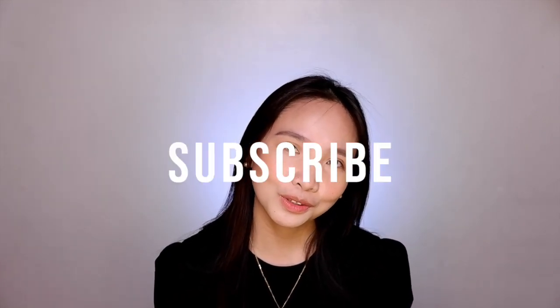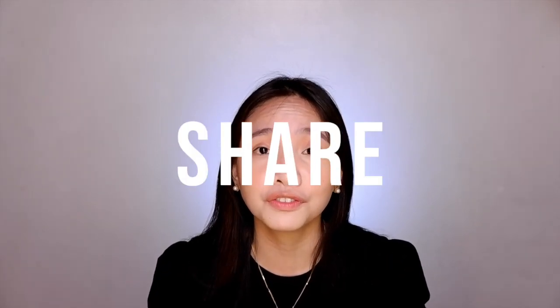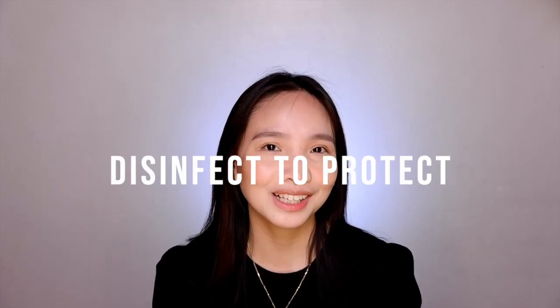So guys, I hope this video helps. If you like this video, give it a thumbs up. Don't forget to subscribe to my channel and hit the notification bell so that you'll be notified whenever I have new videos. You can also share this video with your family and friends if you find it helpful. Remember, disinfect to protect. All right guys, see you on the next one. Bye! Stay healthy and God bless.